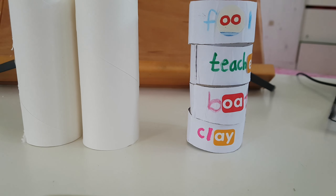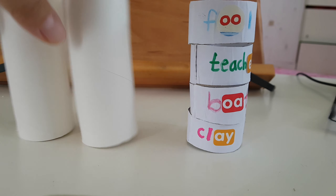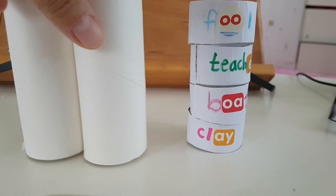Hello everyone. This week we will make the world's ring. What is the world's ring? You guys have a lot of this one at your home.